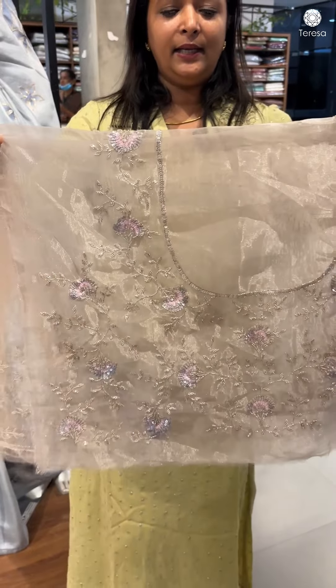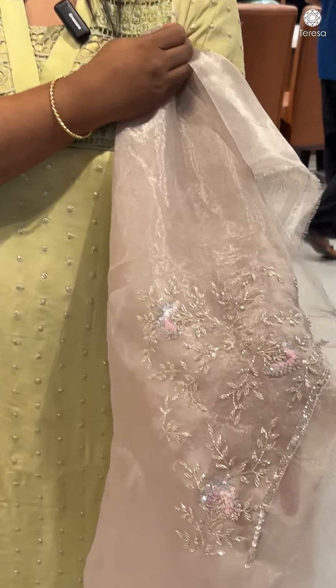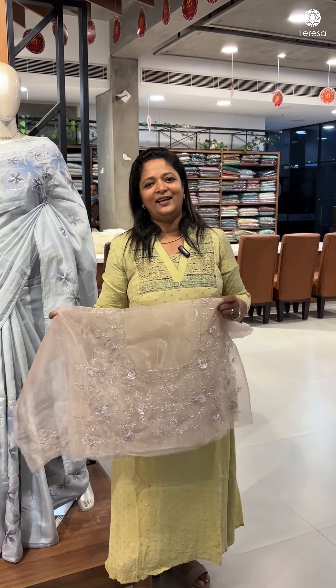The back blouse is also featured throughout. This is a wedding sari — this is a highlight. This is a champagne shade.